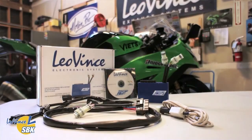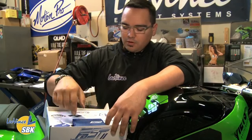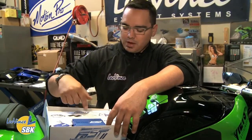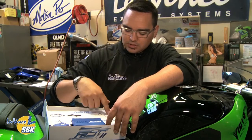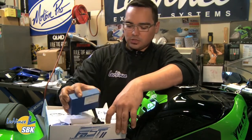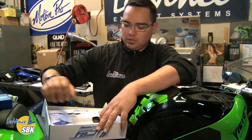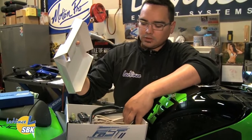When you get the box and open it up, the first thing you'll see is the blue box, which is the FAST unit — the ECU unit we call it. Underneath you'll have all the included things like the harness, a mounting kit, the cable to communicate with it through USB, and a CD with software installation instructions — everything you need is included right here.